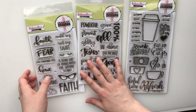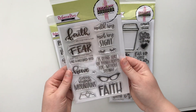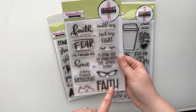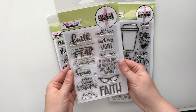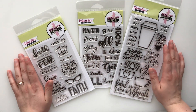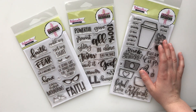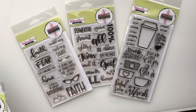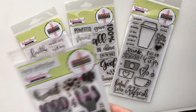And this is one of their brand new ones, called Walk by Faith. It has all these cool verses and images to use about faith. So I am so excited to use these in my Bible this month. And I wanted to show you guys the other stamps that I got from Sweet and Sassy that I have in my stash.